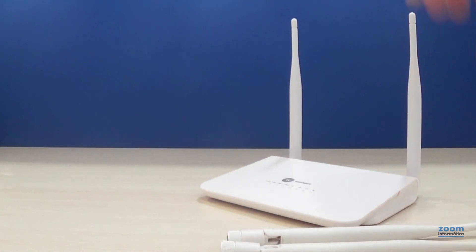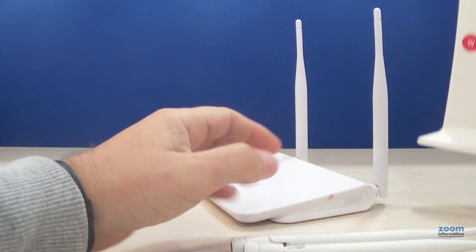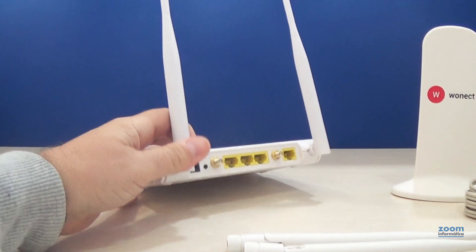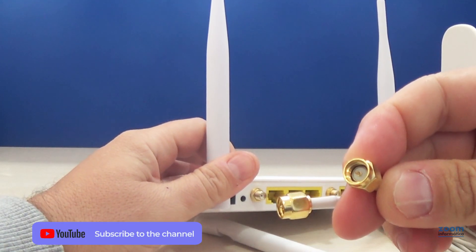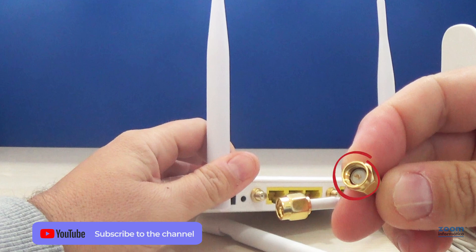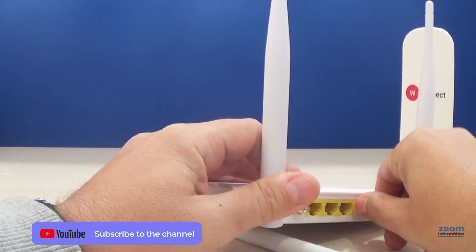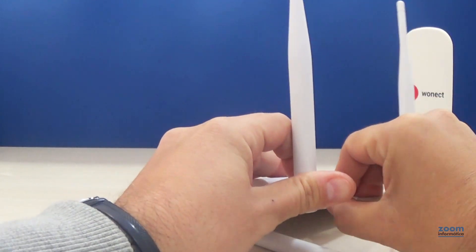As we have mentioned, you can use an external 4G antenna to improve 4G coverage in the router. The connector used must be compatible, as you can see. You only have to connect it in these two connections. The 4G signal will now be received from the outdoor antenna that we have connected.